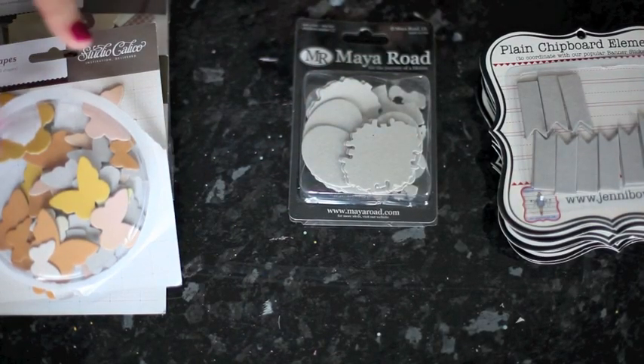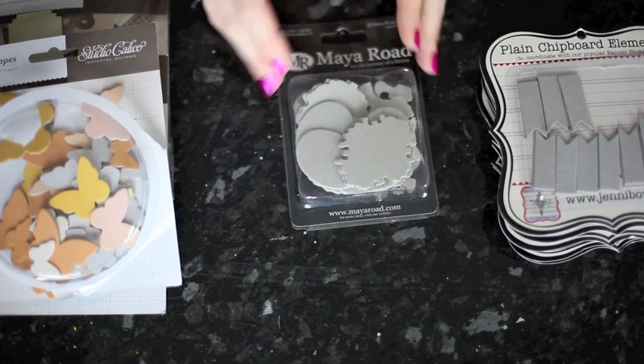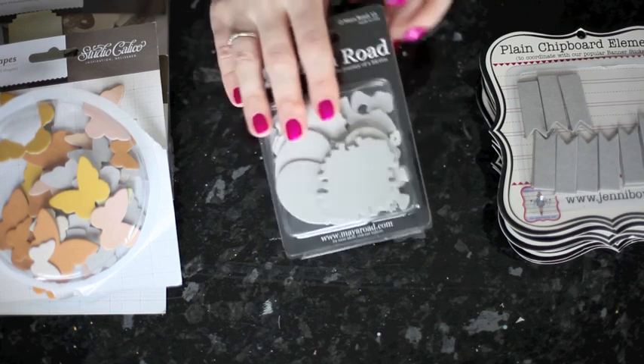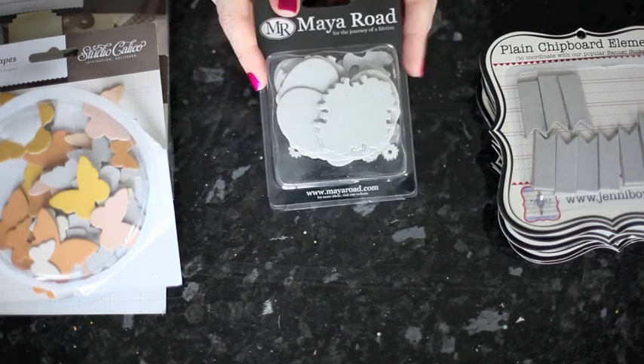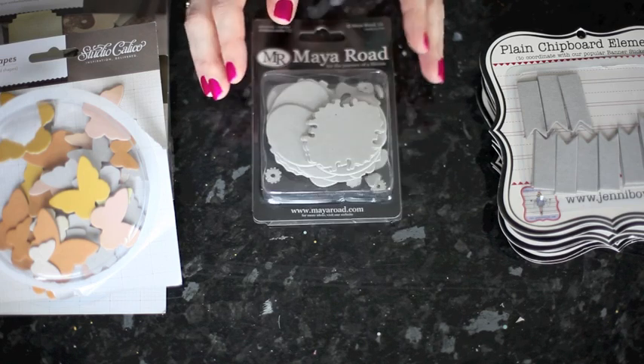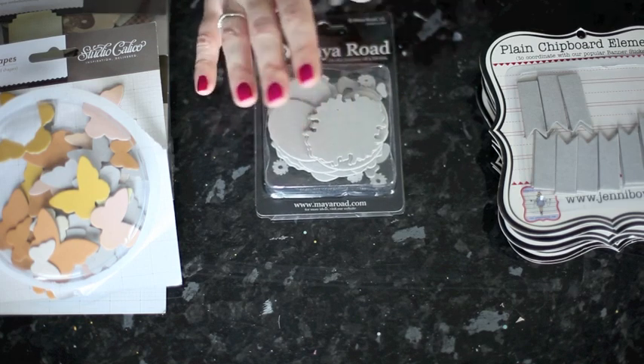American Crafts also do some that come in boxes like this. We also have brands that come on a sheet where the chipboard is already sticky, like BasicGray or October Afternoon chipboard — that comes that way in various different brands. Maya Road do lots of different chipboard pieces — all different sorts, sizes, patterns, and things like that. But Maya Road chipboard is all the plain finish.